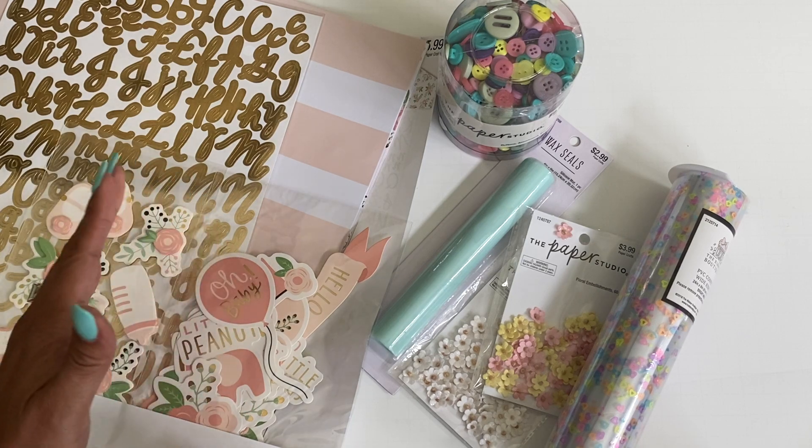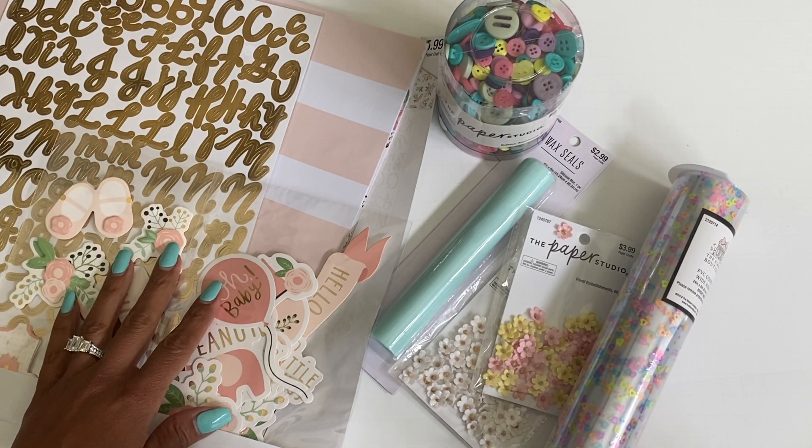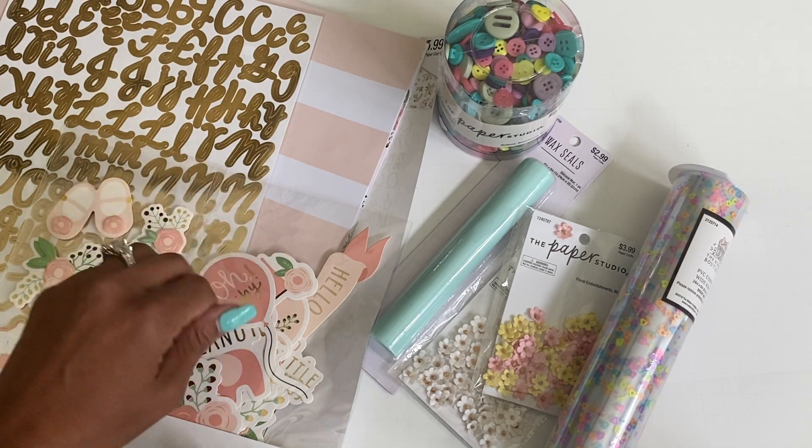Anyway, that is my Hobby Lobby haul! I hope you guys are having a wonderful day. Thank you for stopping by my channel — leave a comment and I will catch you in the next video. Bye for now!